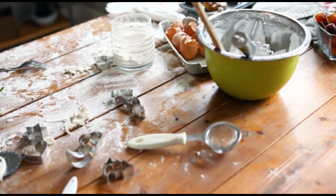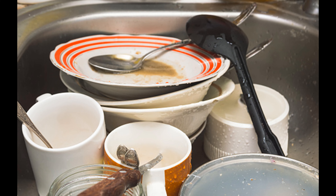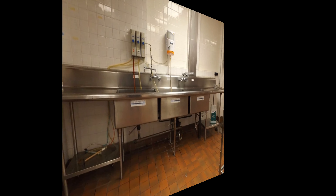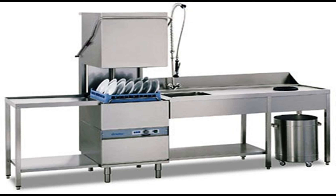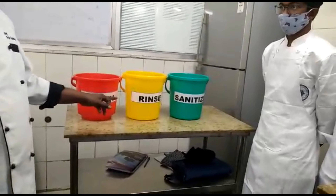There are three methods to wash, rinse, and sanitize food contact surfaces: the three bucket method, the three sink method, and the dishwashing machine method. This method is used to clean and sanitize equipment that is too large to place in a sink or dishwashing machine.